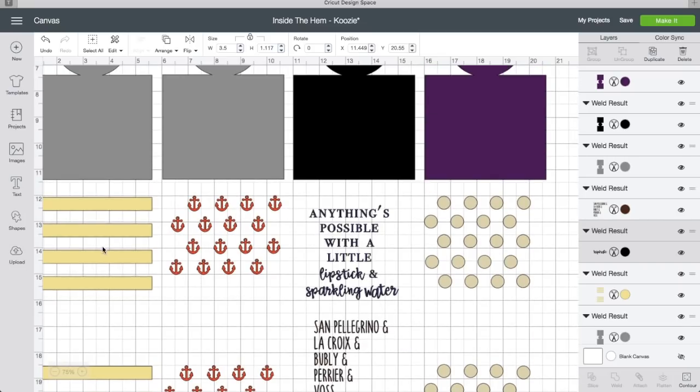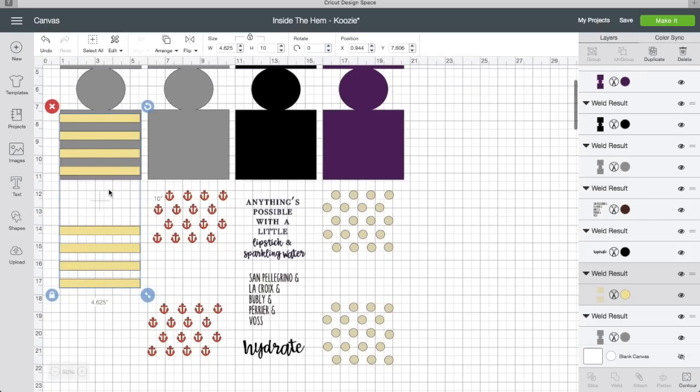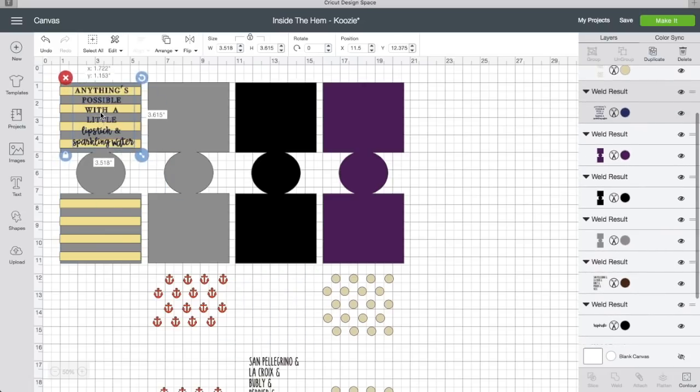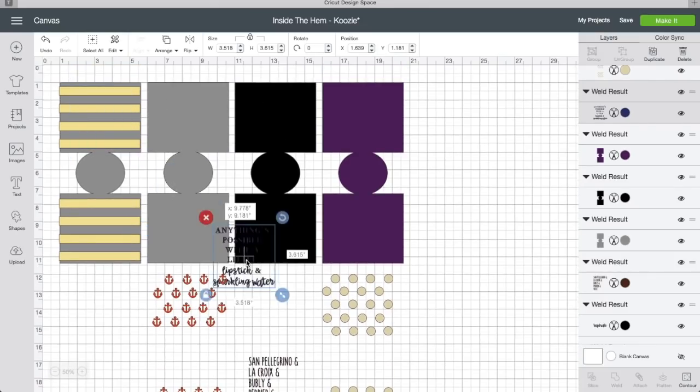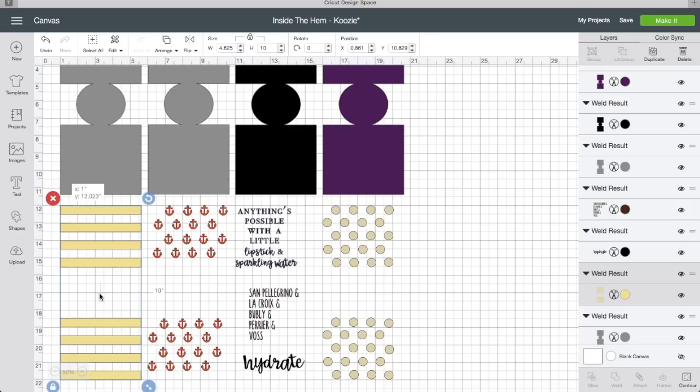So if we were doing the stripes, the quote would sit up here like so, and it'll get layered whenever you use the EasyPress. One side will have a quote and one side won't. If you want both sides to have a quote, be sure to include two quotes when you start cutting. I just wanted to give you a lay of the land — I have it all here on one canvas for you, and this is how you pick and choose your design.